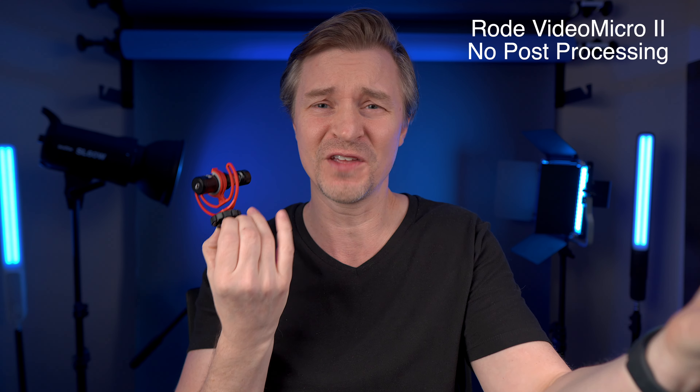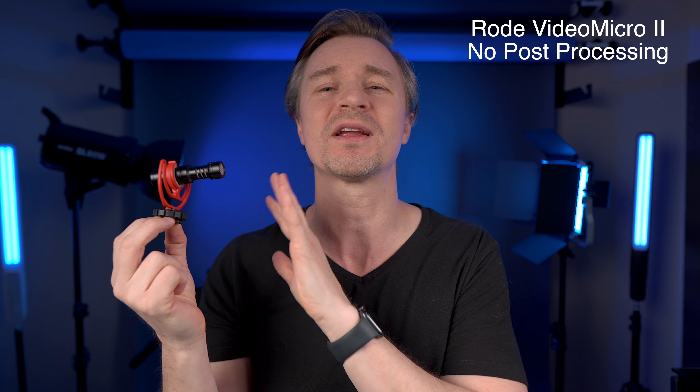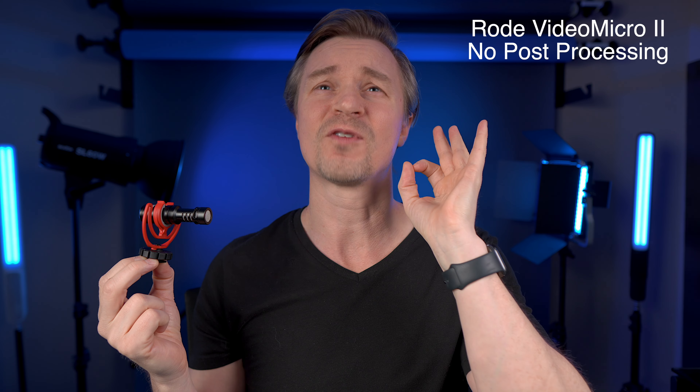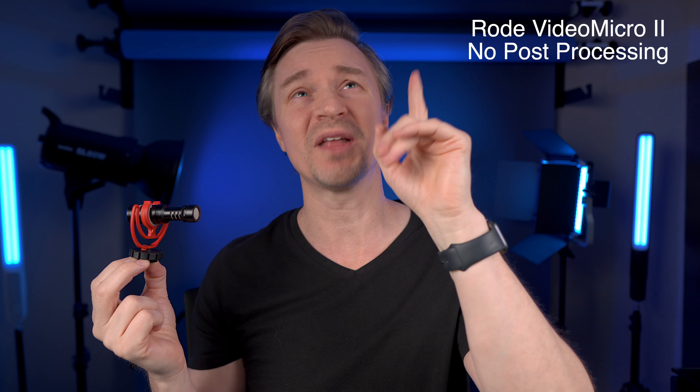I was only a few inches away from the camera, and the ZV-E10's onboard mic is quite good. So I was very impressed with the isolation from both mics, but I was also extremely impressed with the sound quality from the Micro 2. It sounded really good — so much more full and rich, with a nice low end. It made me sound like a big, strong, tough man, and I appreciate that, Rode.